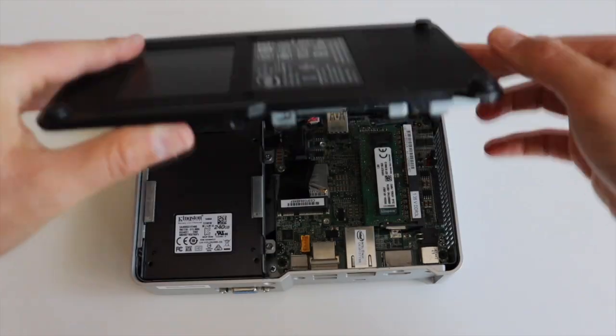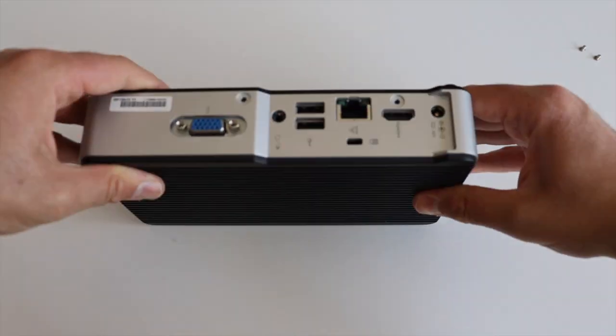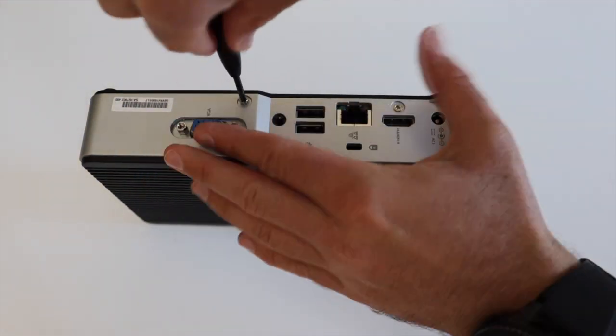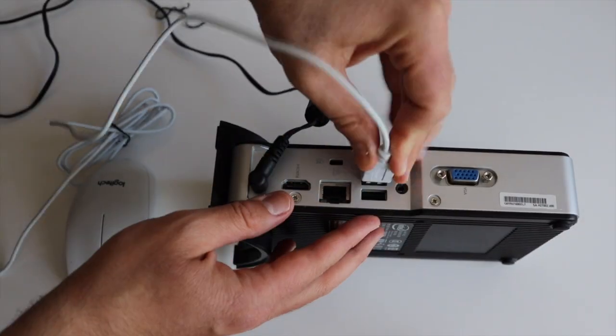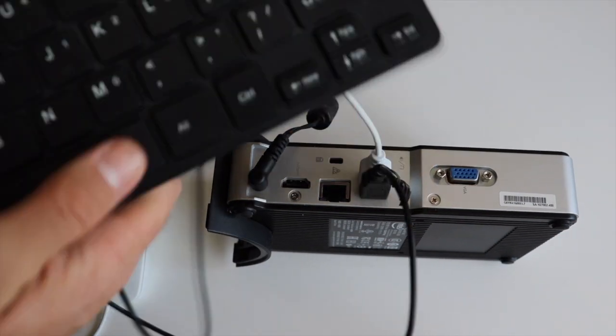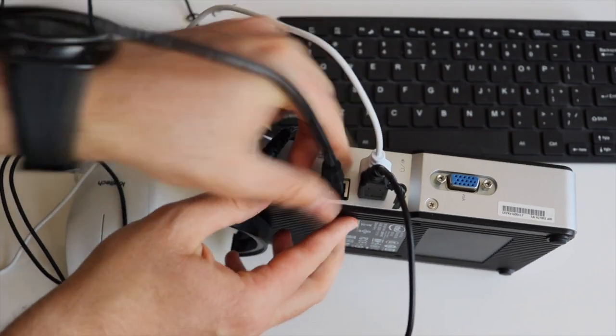Step number three: close the cover of your Intel NUC and assemble it back. Attach peripheral devices such as a USB mouse, USB keyboard, HDMI monitor, and appropriate power supply. This Intel NUC requires a 12V power supply which is included in the kit with which it comes.